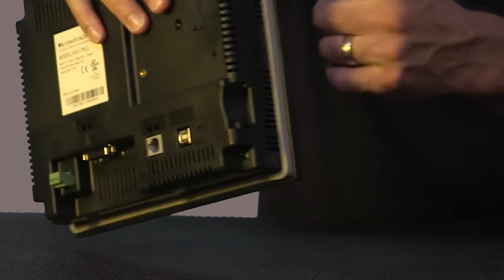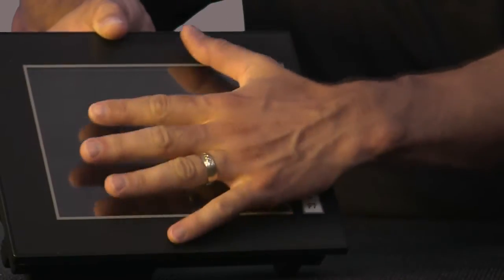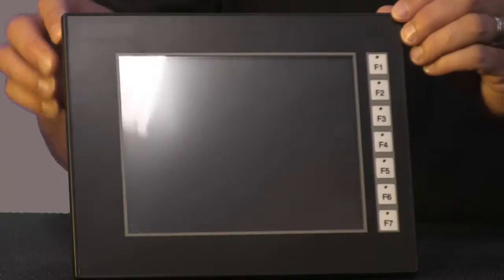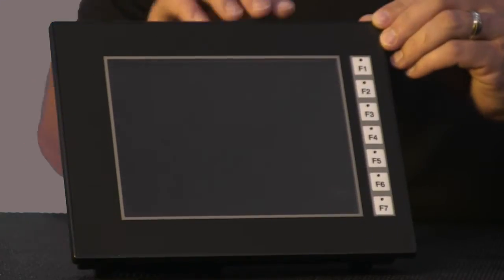There are two new Seymour Micro panels: an 8 inch and a 10 inch, as well as several new replacement parts and accessories like replacement gaskets, mounting clips, function key labels, and screen protectors. These two new Seymour Micro panels have features and benefits like larger screen area.